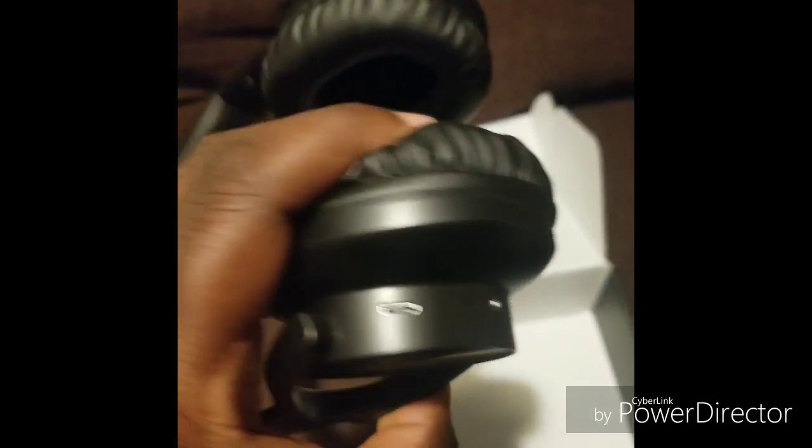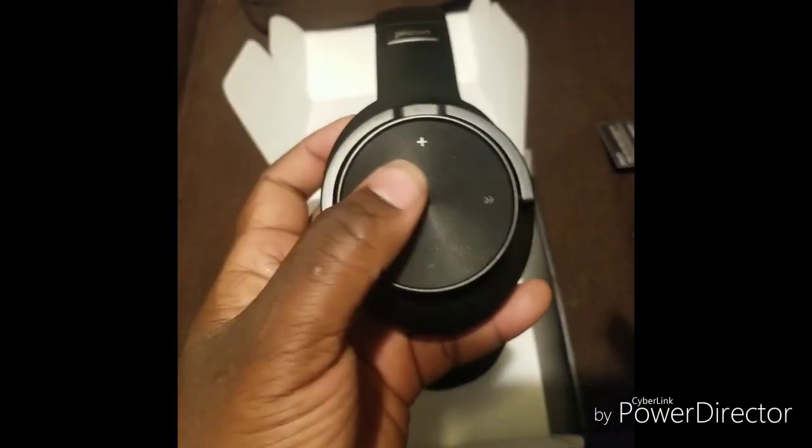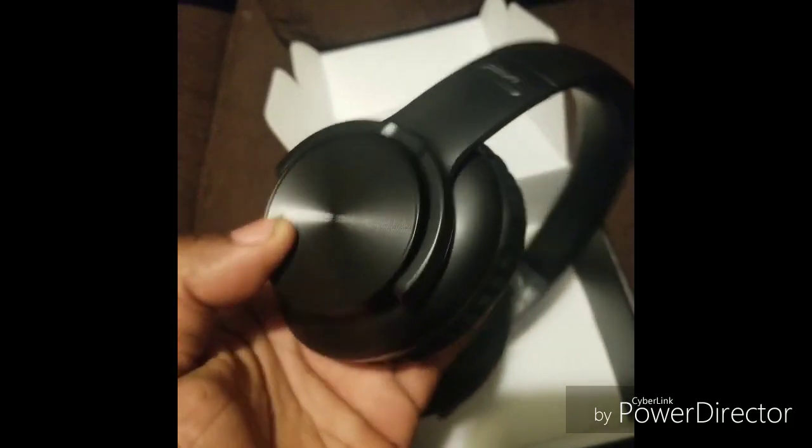Oh, there's the on button. There's your charge port — just flick it on. How do you know if it's on? I bought some headphones and don't know how they work! That side doesn't do anything — okay, it's pairing.